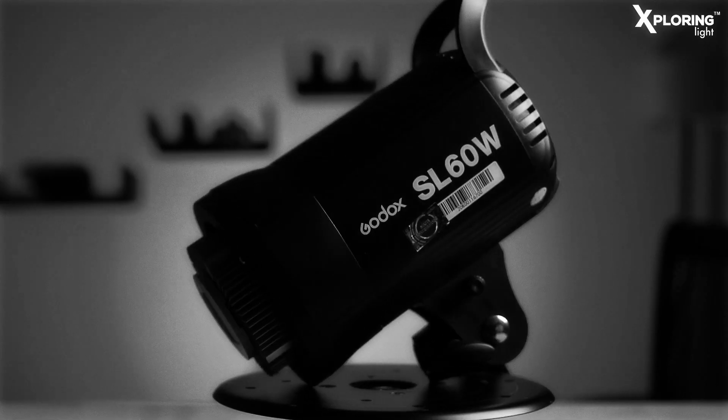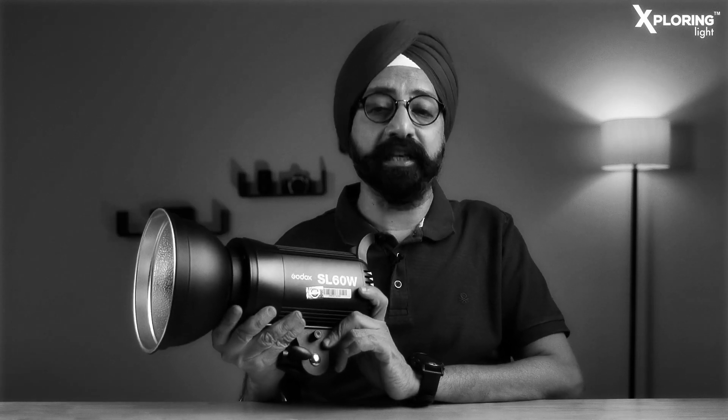Photography is all about light — in fact, other light nahi hogi toh photography kaisa karengi. So let's have light, please. Godox SL60W is a 60 watt continuous LED light. At the price point, this light is phenomenal — it's an incredible light. Mujhe sach mein bohot pasand hai.